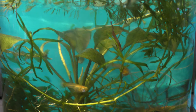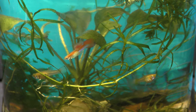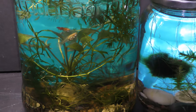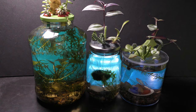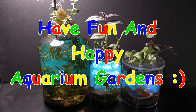Aquarium gardens are beautiful and simple to make. As plants grow, they need to be trimmed — slow-growing plants need less trimming. Provide room temperature light, like light coming from a window. Share spare plants with friends, or build more gardens. Have fun and happy aquarium gardens!